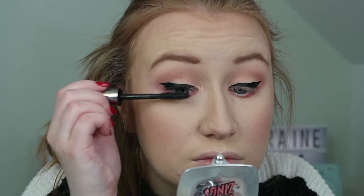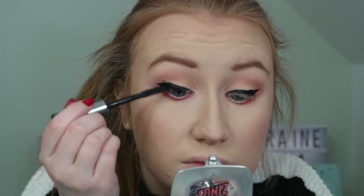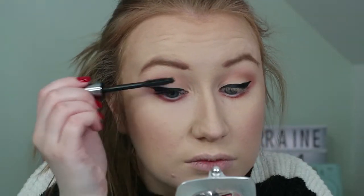I like to think that anything can be fixed with some mascara, so here I am lashing it on. This is They're Real by Benefit.